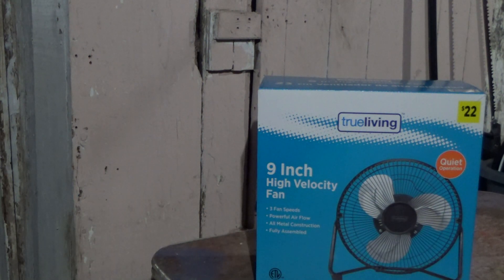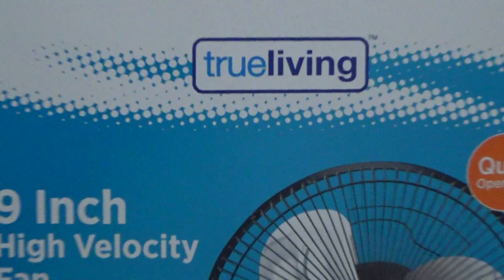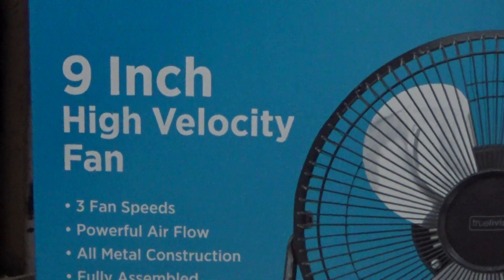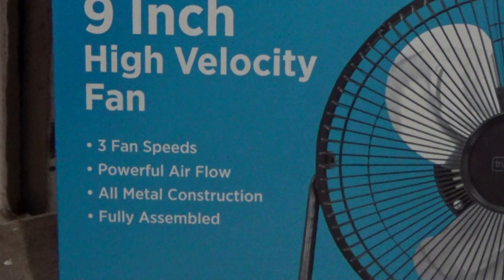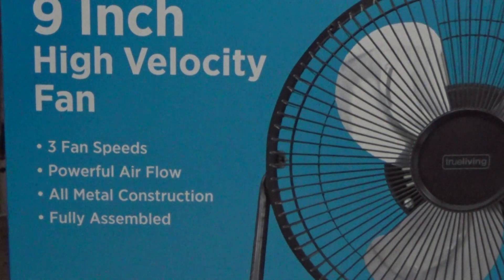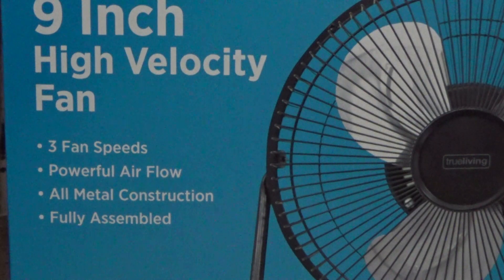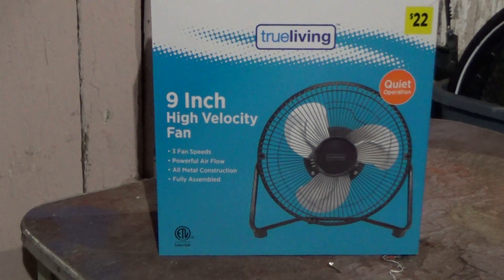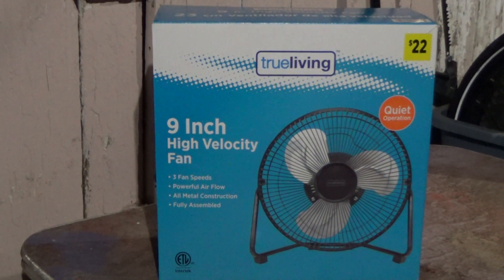This is going to be an unboxing and initial checkout video of this True Living 9-inch high velocity fan. Let's see what features it has: three fan speeds, powerful airflow, all metal construction, and fully assembled. It was made in China. I got this at the Dollar General for about $22, and I figured we'll do an initial checkout and unboxing.